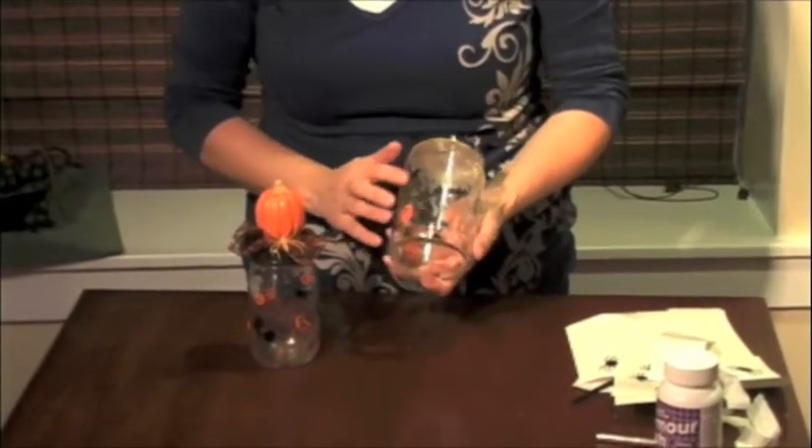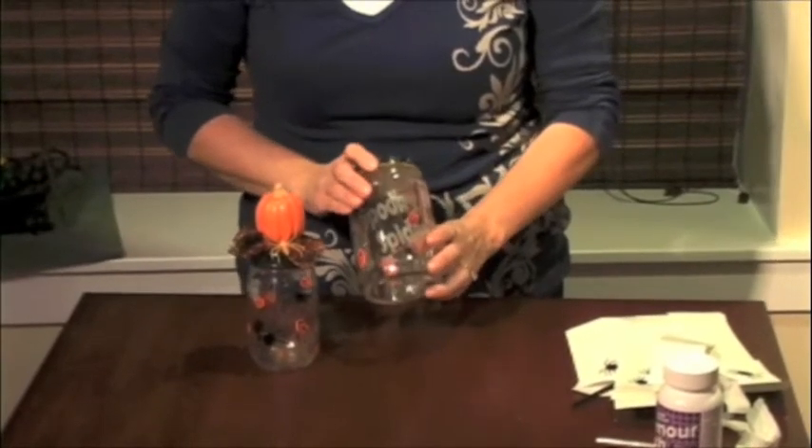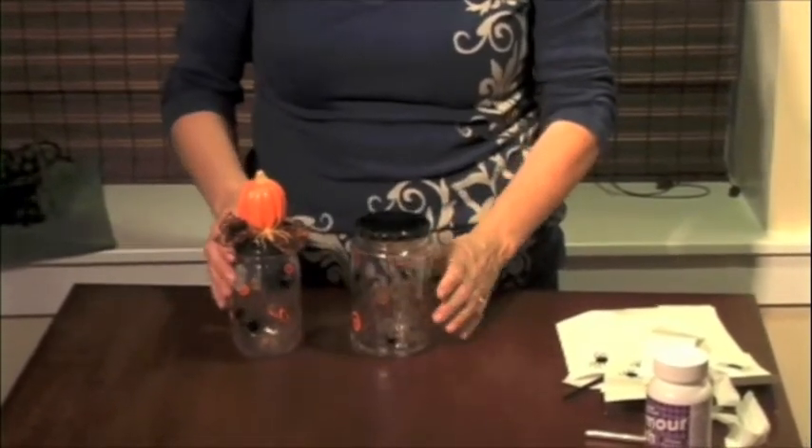Now that you've finished applying your spiders, it's ready for you to decorate — put a pumpkin or ribbon or whatever you'd like on it.